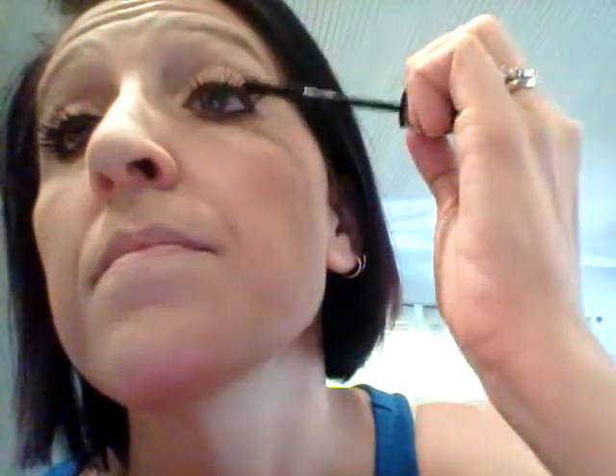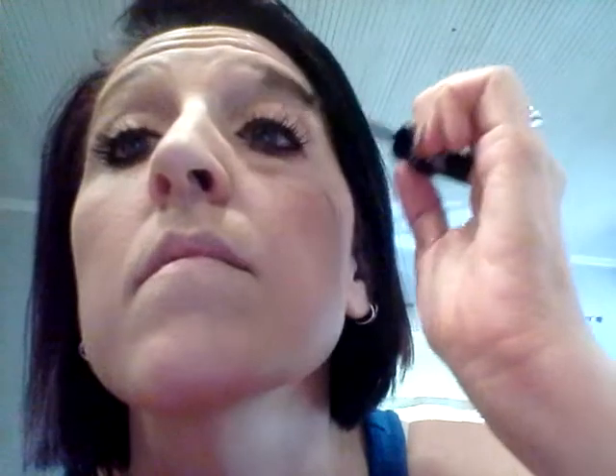If you don't do this last coat of gel, your fibers could fall onto your cheek, and that's when you'll say you don't like it — but it's user error. I did all three of these steps twice on this eye, and that's the way I get the best results. So there you have it — this is the unique 3D fiber lash mascara.